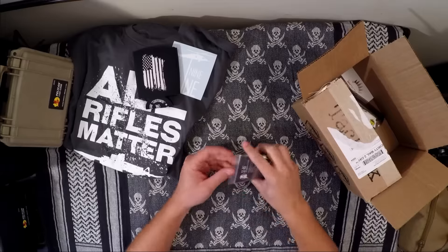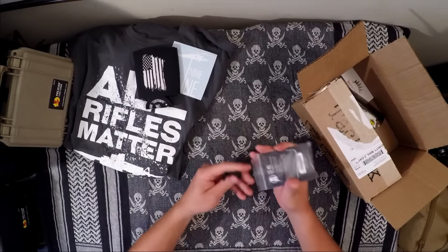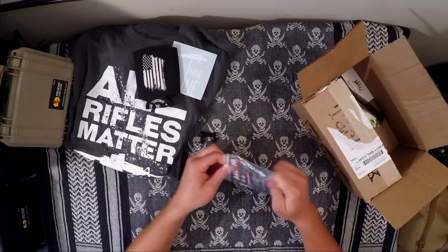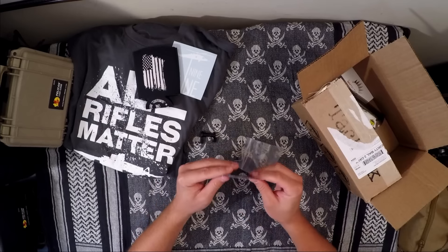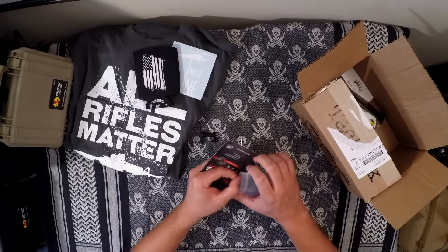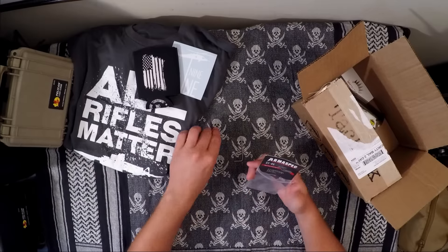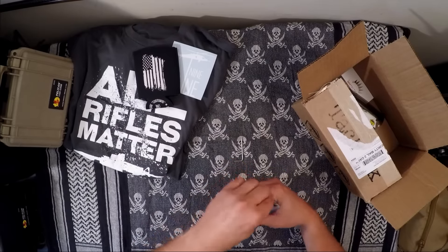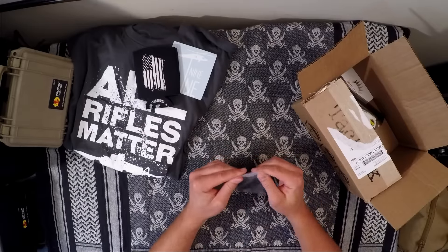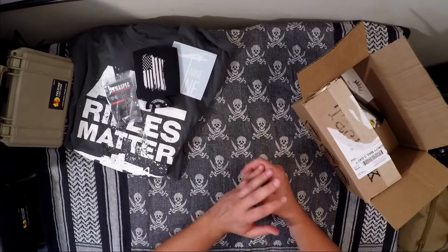It doesn't say exactly what the raw material is. It comes with an Allen key — the Torx wrench — which is very handy. Made in the USA, which is important to me. That item is listed at a value of $40, which I think is somewhat conservative because I've seen them for more than that online, and then you've got to pay shipping.